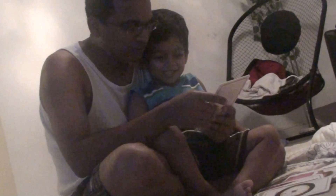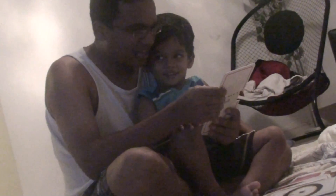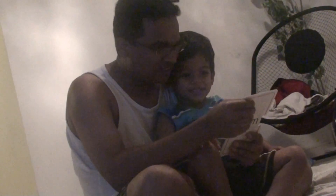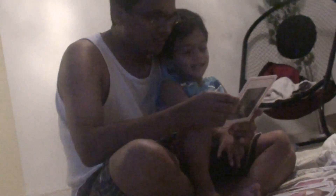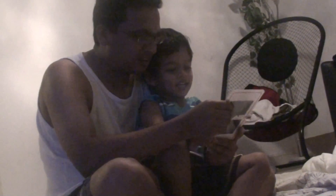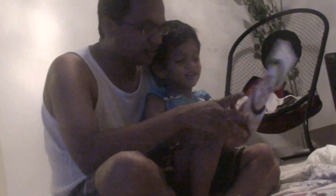No. N for? Nest! Nest. What is this? Wheel. Wheel, W for? Wheel!